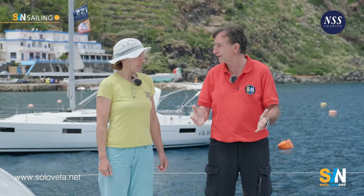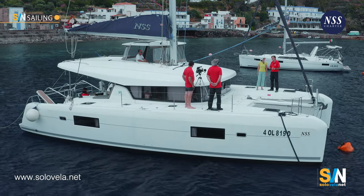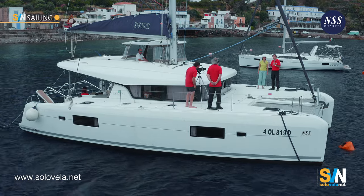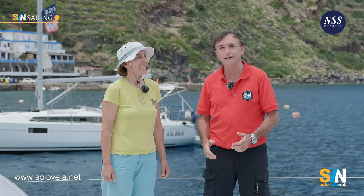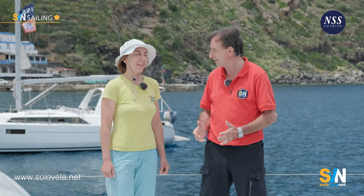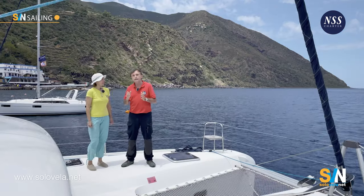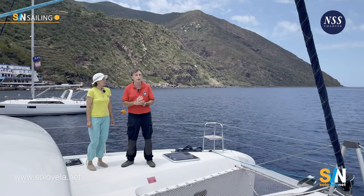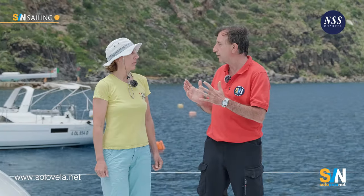We arrived last night — it was dark and we had to do everything on our own. To talk to us about how to moor your boat to a buoy, we have with us Simona Pasqua. Simona is a skipper for NSS Charter and she's been a professional skipper for over 20 years. She knows the Eolian Islands very well, so of course she knows how to attach to a buoy. As in most things on a boat, preparation is 80% of the work.